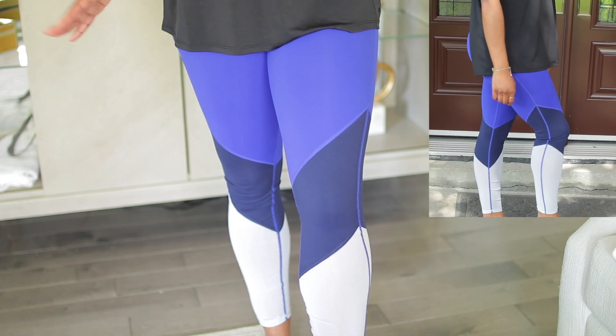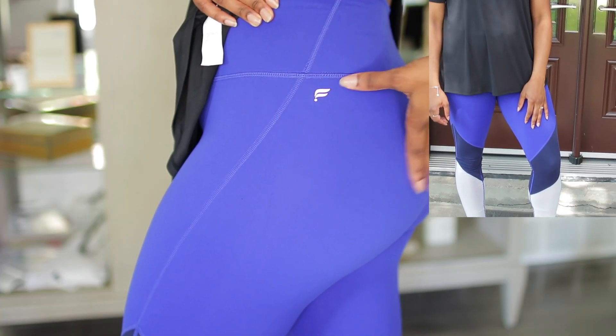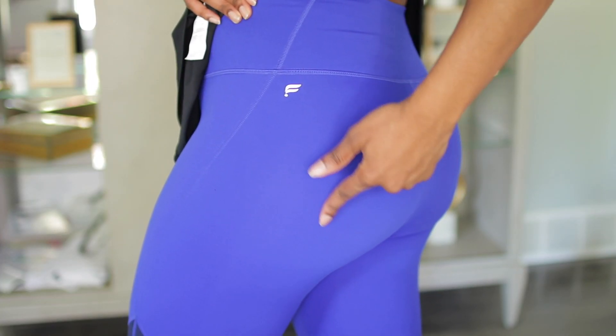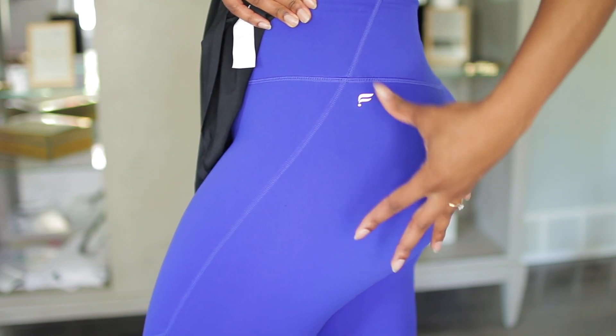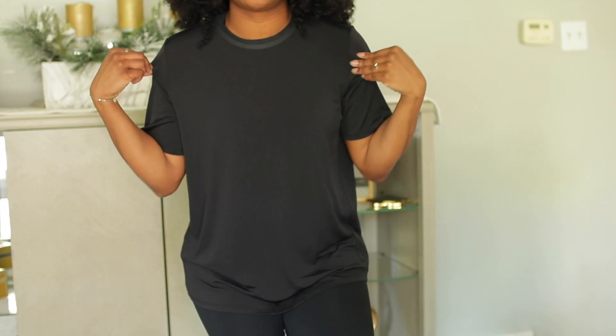With this black top I paired it with some different leggings — these ones have three different blues. The leggings are pretty thick so they do a really good job covering or masking the underwear line.